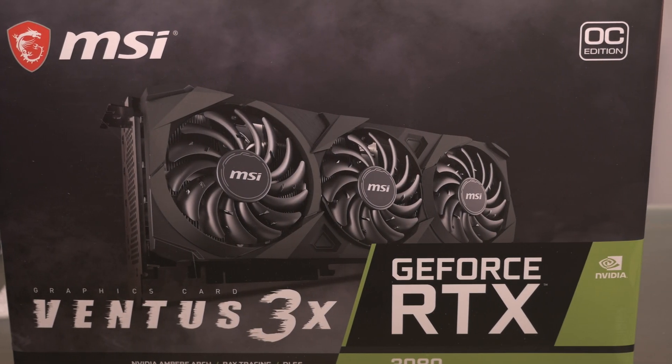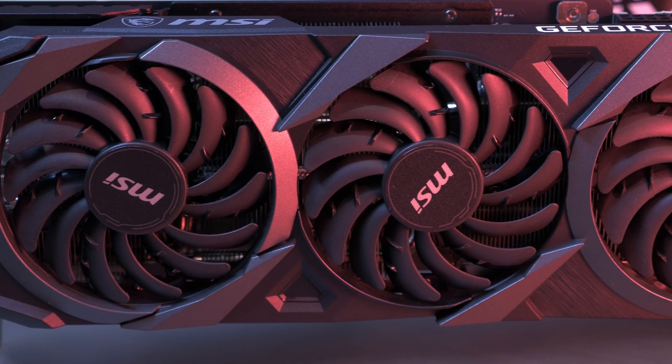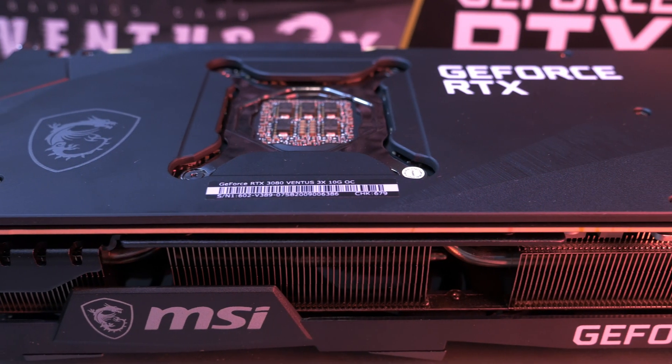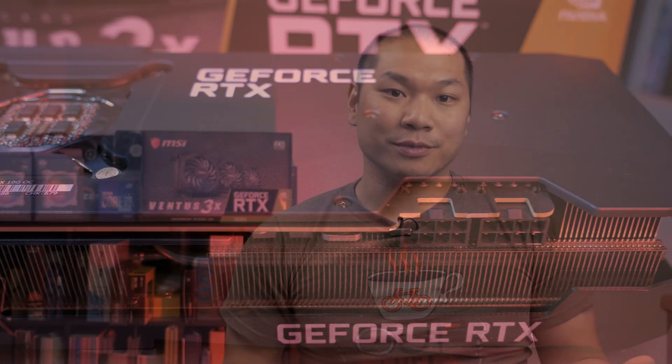Today we're taking a look at the MSI Ventus 3080 OC graphics card. The Ventus 3080 OC is the lower level card in MSI's 3080 lineup, and despite the lower price compared to the Game EX Trio, it's not really fair to call something at this price point an entry-level card. So let's see how the card performs and how well it runs in a few mini ITX cases.